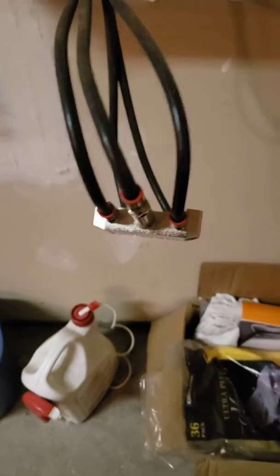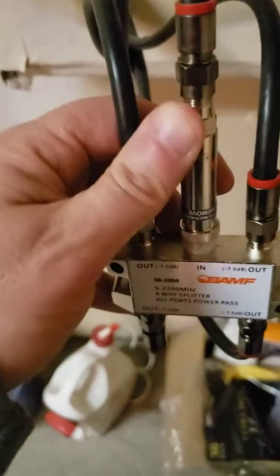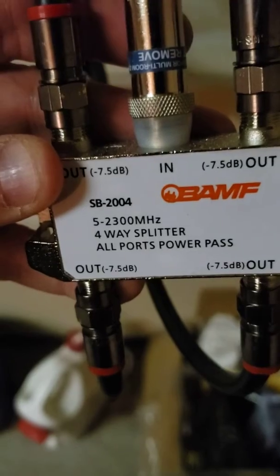Today we're going to show how my MoCA setup is arranged. First, we have internet coming into the house — that's this middle line right here. It goes into our MoCA-capable splitter. In this case, I'm splitting it off into four directions.